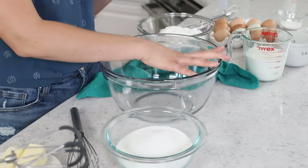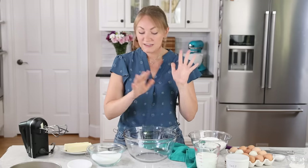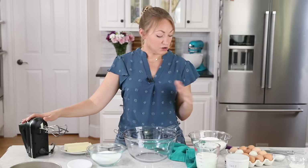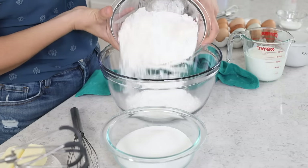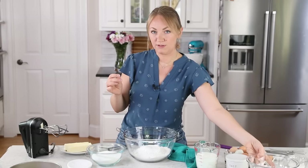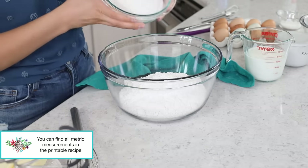You'll need a large mixing bowl to start. Alternatively, you could make this recipe in the bowl of your stand mixer. Today I'm just going to be using my electric hand mixer instead. You'll need three and a third cups of cake flour — I do prefer cake flour for this recipe, but I'll include notes in case you only have all-purpose flour. We're also going to be adding two cups of granulated sugar to the bowl.